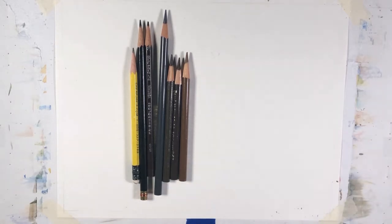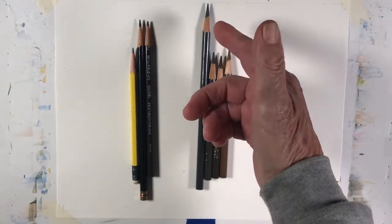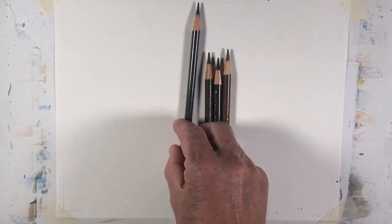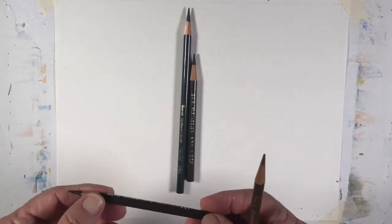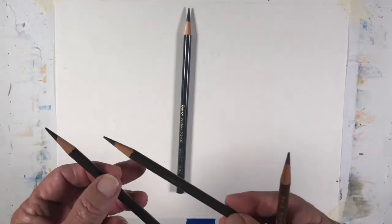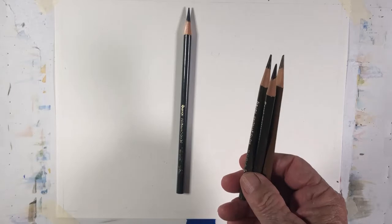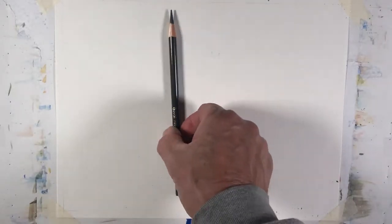I'm going to put this aside and do some sketching using these Prismacolor wax type pencils. I'm going to use two colors — the dark gray and a brown, I believe this is dark brown. There's also a sepia. These pencils come in a variety of colors; you can get them in 12, 18, 24, or 32 colors. I just use these for my sketching. So I'm going to start with one of these browns.